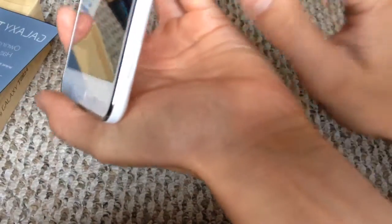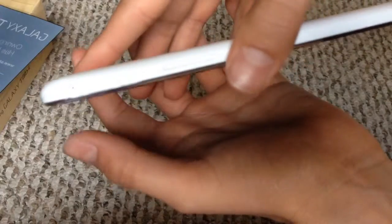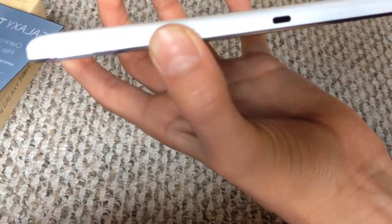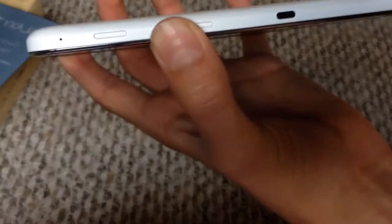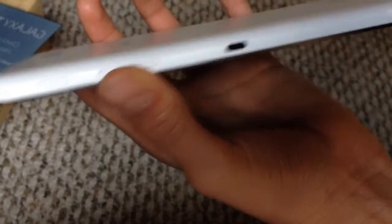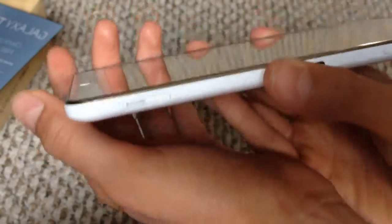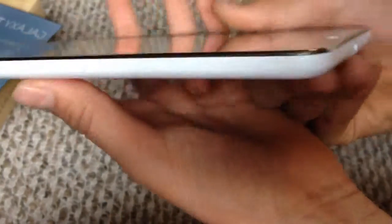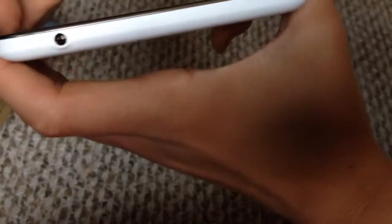On the side, there's a little thing for TVs and everything. And there's a microphone right here. Power button, and then volume rockers. And then microSD, then there's the charger port. Nothing on the other side, and then there's the headphone jack.